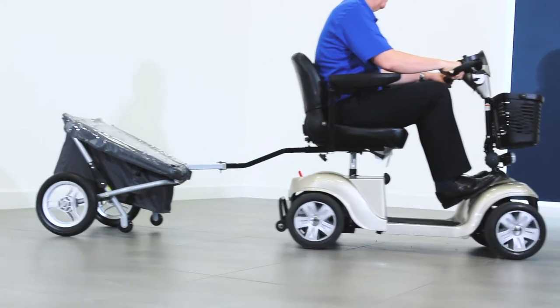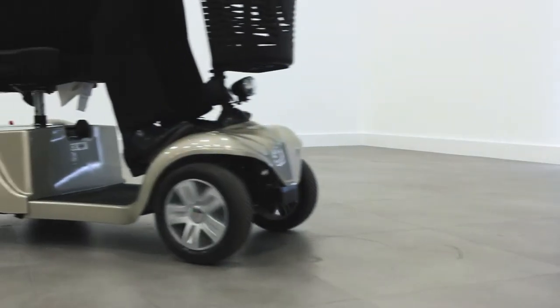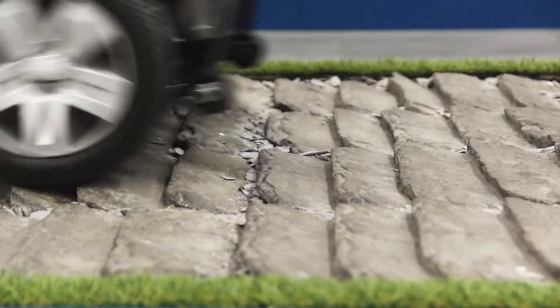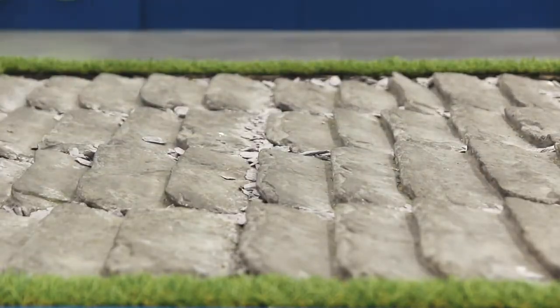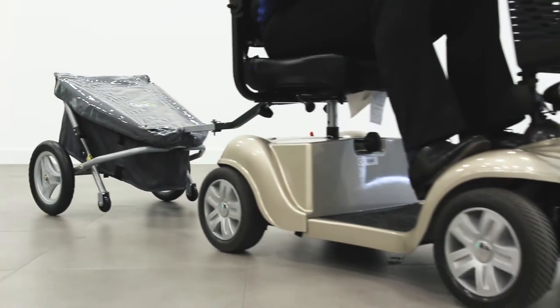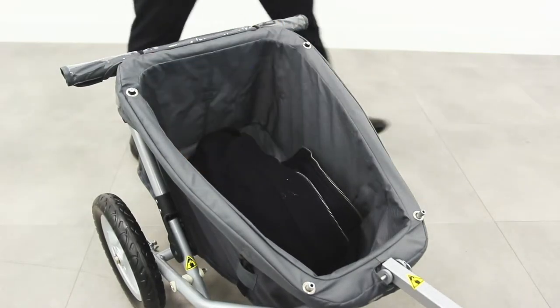Once attached, the Travix is pulled smoothly along thanks to the 12 inch treaded rear wheels and two small front casters. It's designed to be more than sturdy enough for outdoor travel, even over rough and uneven terrain. It has a weight carrying capacity of almost 25 kilos — that's 55 pounds — ideal for shopping bags and a few other bits and pieces.